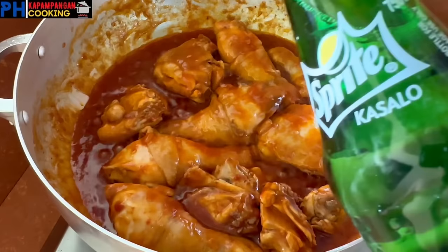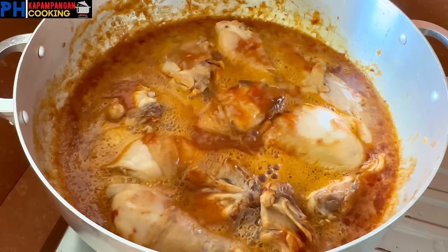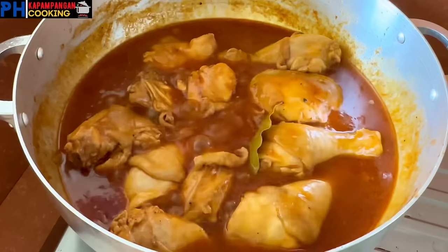After 5 minutes, maglalagay na ako ng 400 ml na Sprite, or kahit na anong klaseng lemon soda guys pwedeng ilagay. Hindi na tayo maglalagay ng tubig at sugar guys, may sugar na rin kasi yung ating Sprite. At sapat na rin yung 400 ml na Sprite para lutuin pa yung ating chicken. Maglalagay na rin tayo ng tatlong pirasong dahon ng laurel at dalawang sachet ng paminta. Pagkatapos, haloyin lang ulit natin at haya lang natin kumulo ng mga 3 minutes pa.